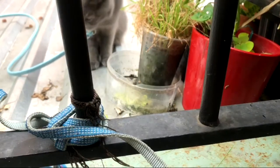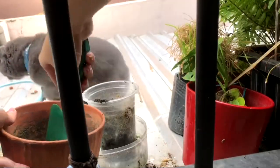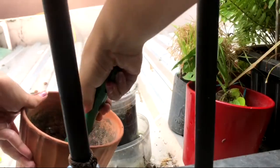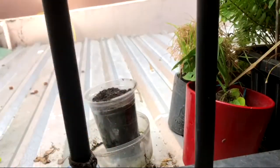My previous batch of wheatgrass is starting to wilt, so it's time to make a new batch for Mia. I put the soil into the planting pots and I try to fill it all the way to the top, because when the wheat seeds start to grow, Mia can start to munch on from the top.